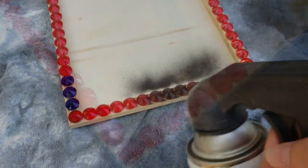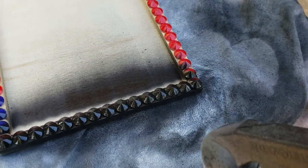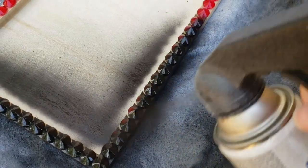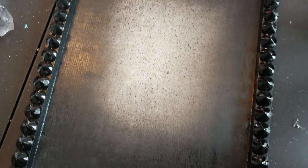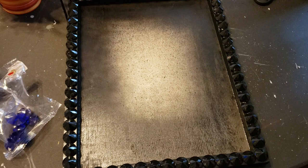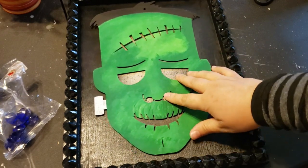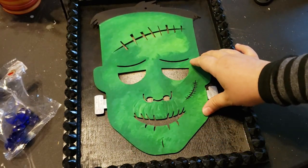After that was completed, I took both frames outside and gave them two coats of Rustoleum glossy spray paint. Here's how it looks after it had time to dry — I wasn't too worried about getting the center filled, but I love how the glossy spray paint makes the little gems shine.